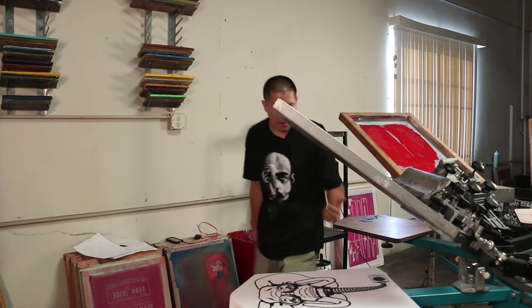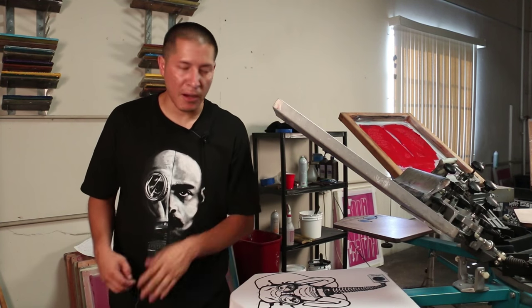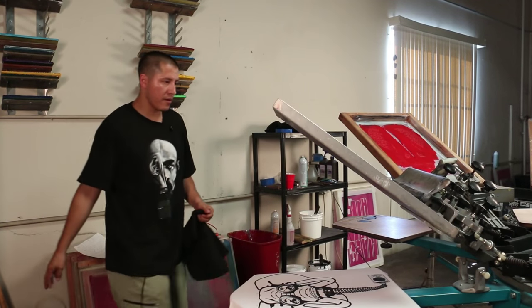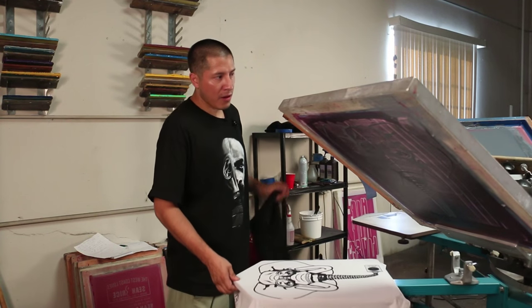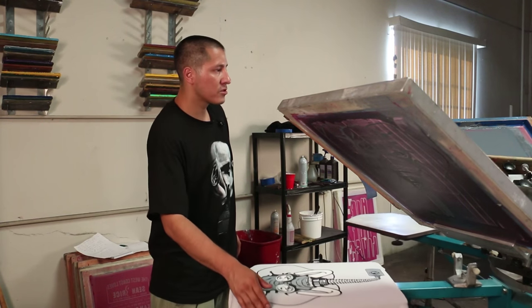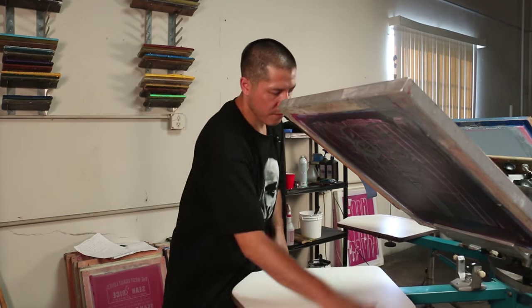We're going to go ahead and wait for the flash dryer to heat up, and while I do that I'm going to go get a black shirt. It's heating up right now, so I'm going to go ahead and start printing the shirt itself, which we're going to use this wider board — tack it down.